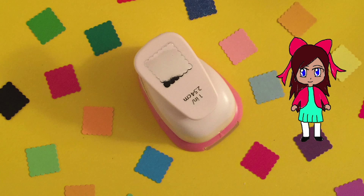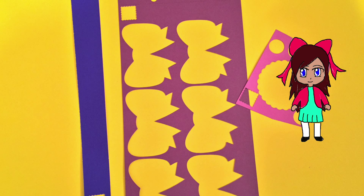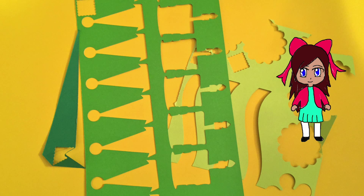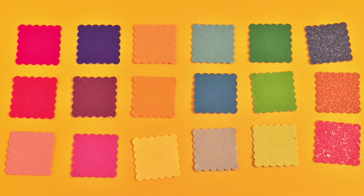I used a 1 inch puncher — a square with decorative edges. For this part you're going to want to use your scrap paper. You're going to need 3 different shades of the color pink, purple, orange and/or golden yellow, blue, green, and you want 3 shades of glitter paper. Punch out your shape and you should have a total of 18 pieces.